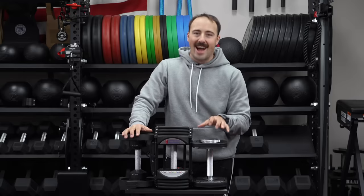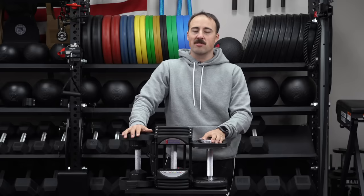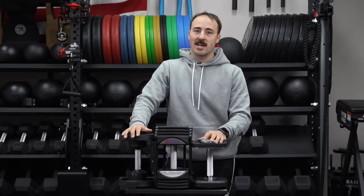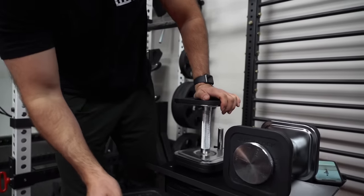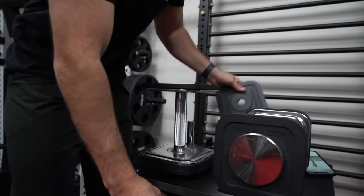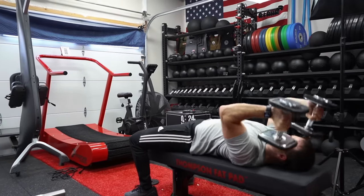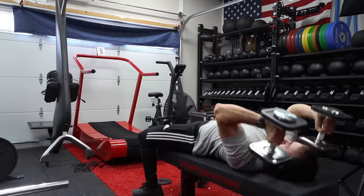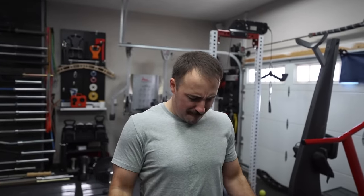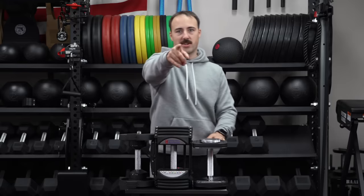Basically, if you want an adjustable dumbbell that can go very heavy — up to 160 or 165 pounds with the add-on kits — and you don't plan to use them for supersets, don't mind the longer handle, want a good-value adjustable dumbbell, and want movements that feel like a traditional dumbbell, then the Iron Masters are a tremendous option. I'm a big fan. I don't think they're the best for everyone, but for that person who meets those requirements, they're fantastic. This has been Coop from Garage Room Reviews. We'll see you next time.